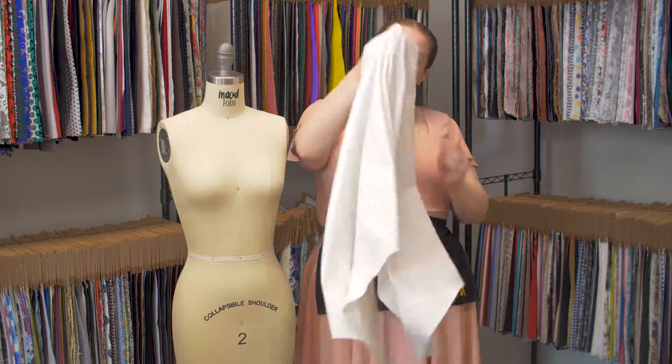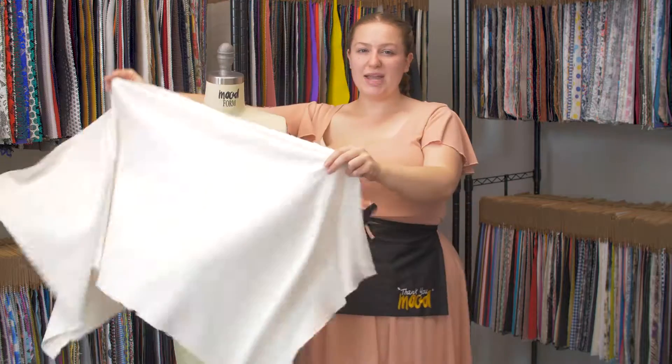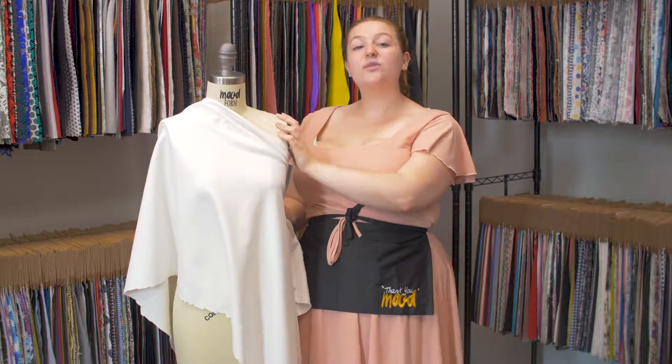It has a bouncy kind of heavy drape, and I think this would be super cute as the gardenia skirt and a matching fitted blazer paired with a pale blue pussy bow blouse.